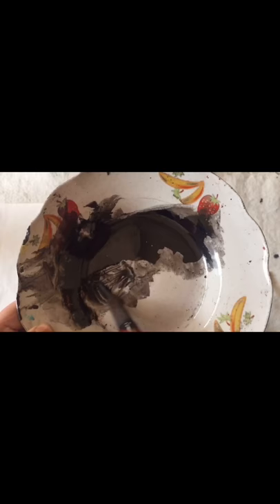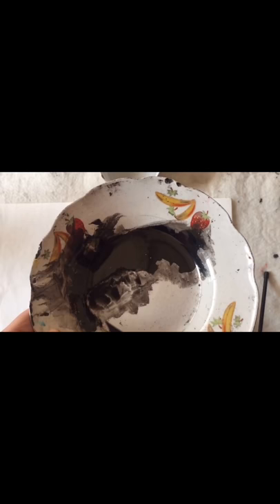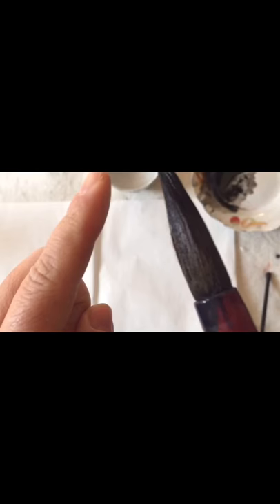Roll the brush to make the ink evenly distributed, so it creates different layers on the brush. Load the ink to about one third of the brush. If it is a white brush, you will see the ink gradually form different layers along the brush.